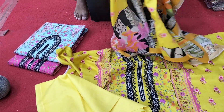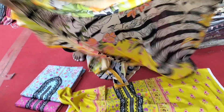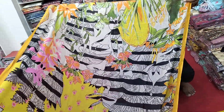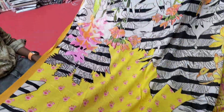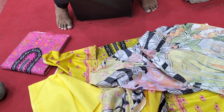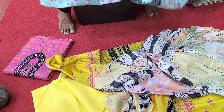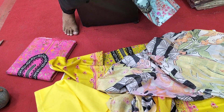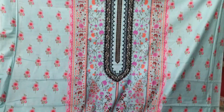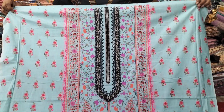We can see the color combination of this dress. This is a good color. We can go through the colors and see it in a lot of color options.